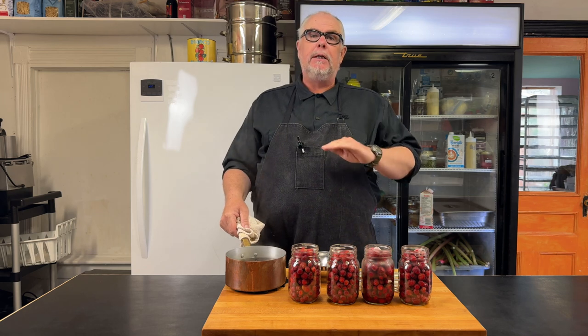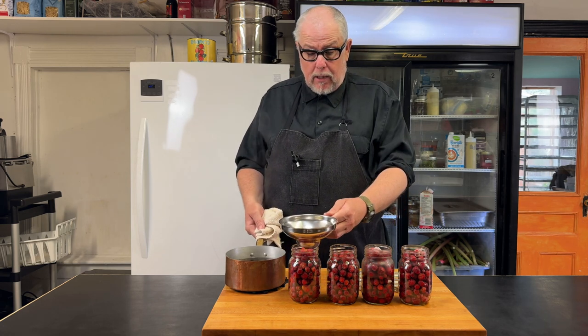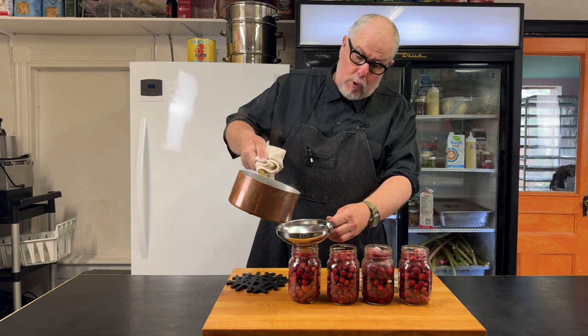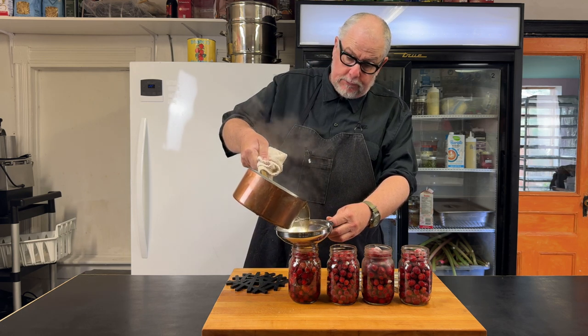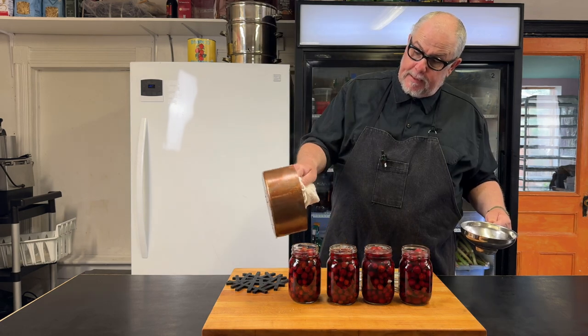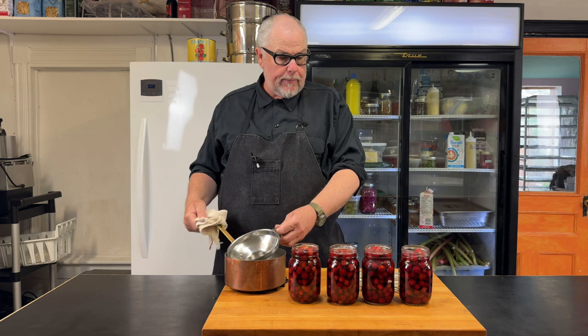Maple syrup is just a little over 50% sugar — in 200 grams of maple syrup, about 120 grams of that is sugar. Now I'm just going to take my hot maple syrup mixture and pour it into my jars until we reach the top. Because I did that little measurement at the beginning, I have the perfect amount of syrup for my jars.